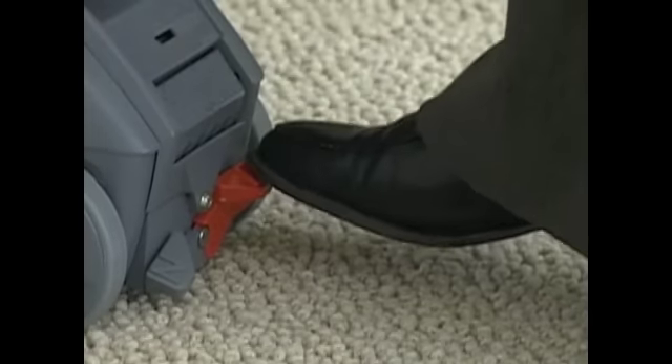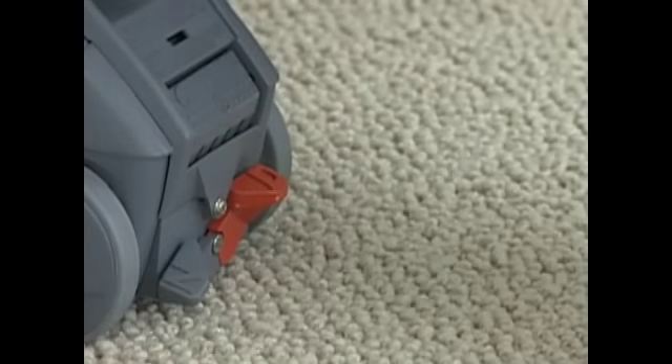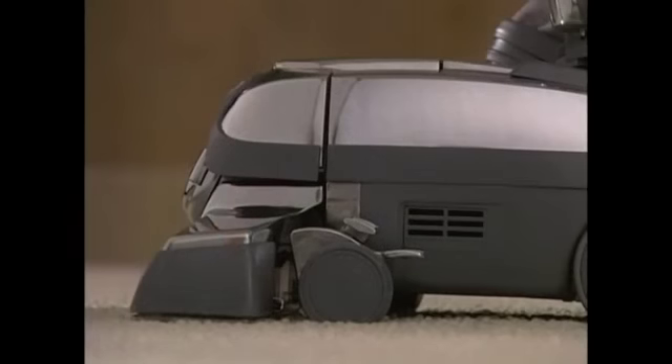To engage the Tech Drive, push down on the red side of the Tech Drive pedal. Tech Drive must be turned off in order to push your Centria when the motor is not running.